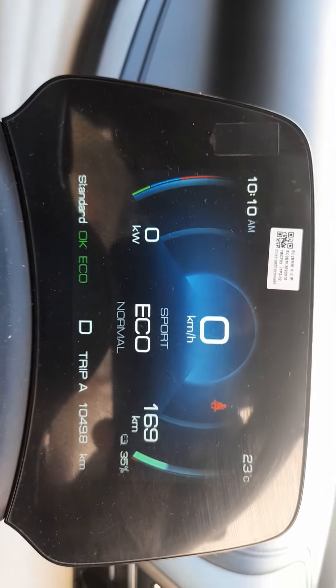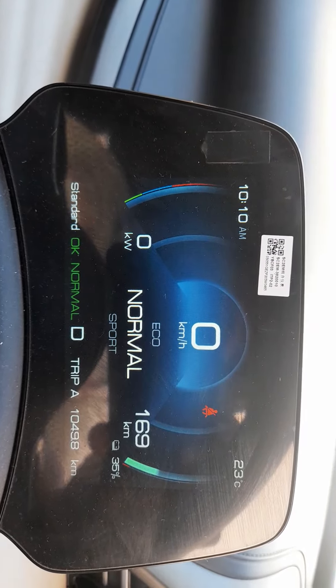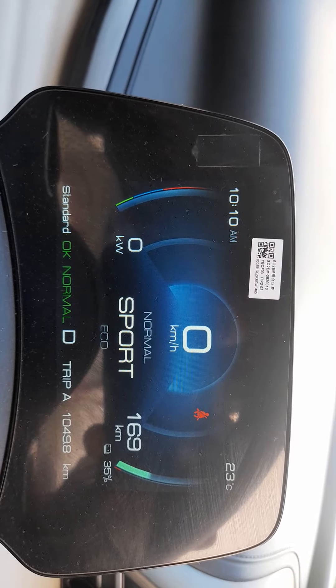If you want to change the sports mode, you can change to hills mode. The pickup is good. In the normal mode, the eco mode is very good.